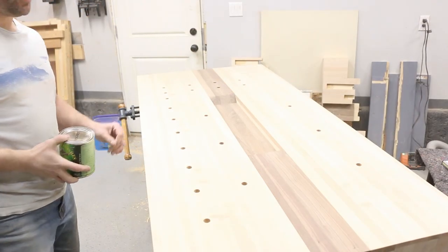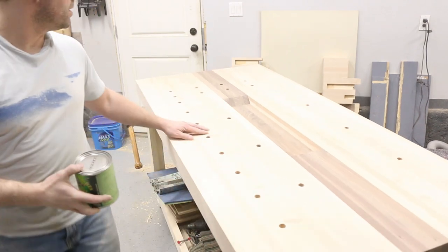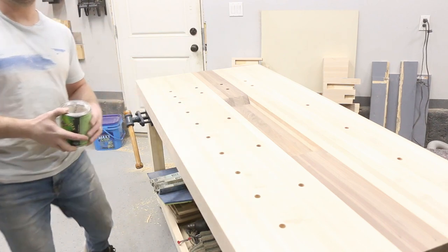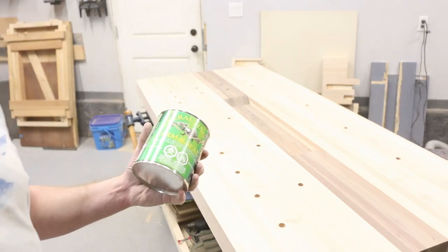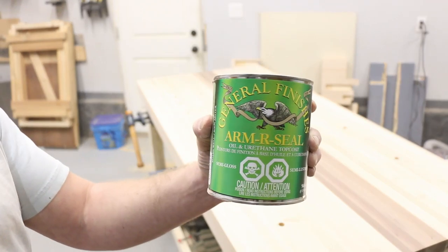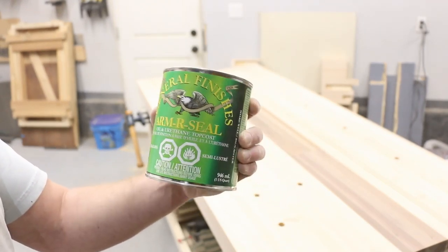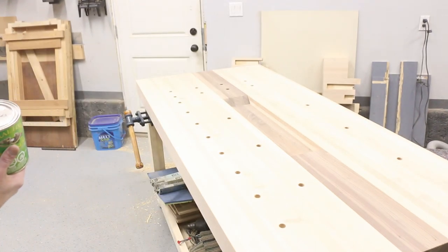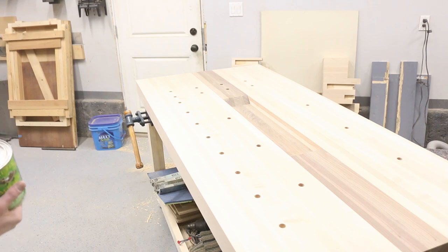Our workbench is now done. Got all our dog holes in at the spacing I'm going to use. Going to do probably five or six coats of armor seal — a finish I really like. I've used it on my kitchen table and several other projects — very durable, easy to refinish, easy to fix. Next will be the cabinets that go underneath, though I don't know when I'll get a chance to start those.